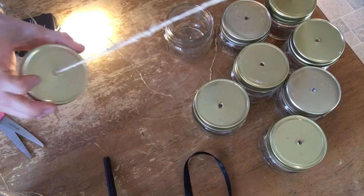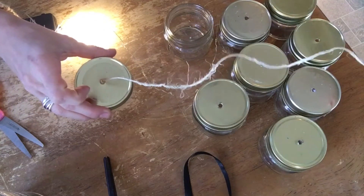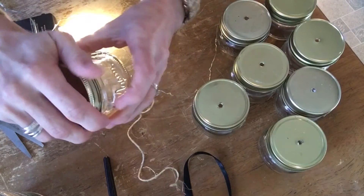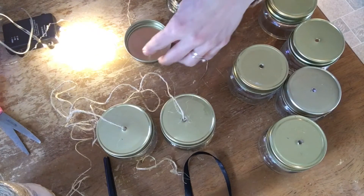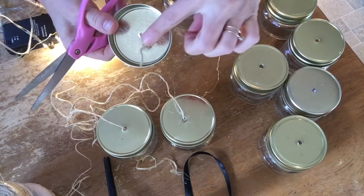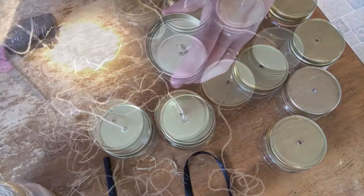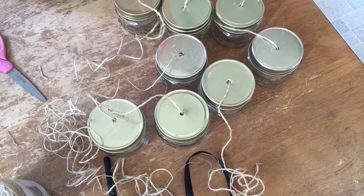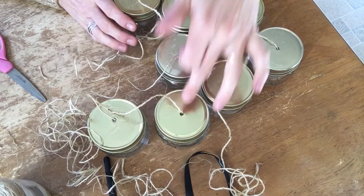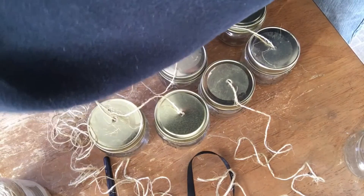I'm going to cut various lengths of string and I would definitely overestimate the amount — that way the string can always be trimmed down once you group these all together. There's one done, and I'm just going to repeat this seven more times. Another tip: once you have a big enough knot so the string doesn't pull through, you might want to trim the excess piece down a little bit so it's not visible when the project is finished. Now we have step two completed — all the twine string knotted through each jar lid.